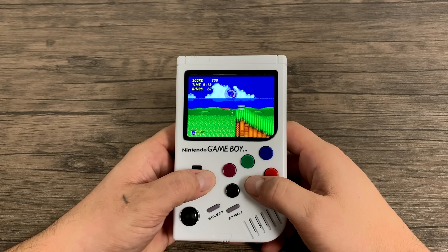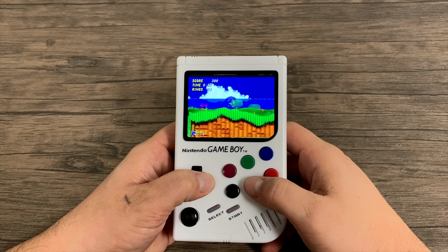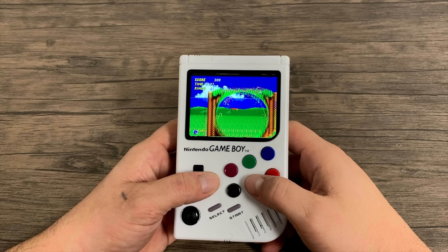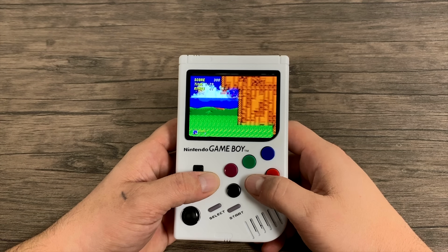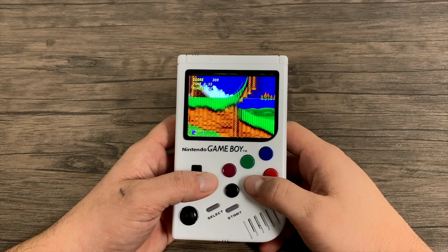The final emulator I wanted to test in this video was Sega Genesis, otherwise known as Mega Drive in other parts of the world. This is Sonic the Hedgehog 2. It's kind of laggy when you get up to full speed, but as you can see, the sound is dead on and the game is running really smooth.